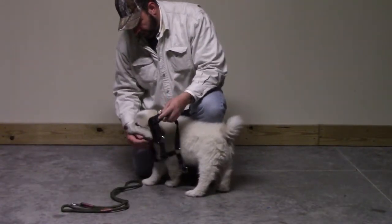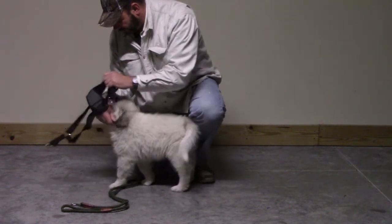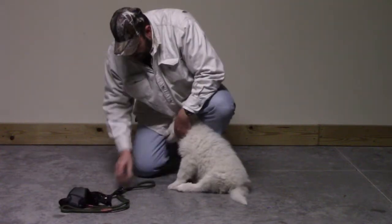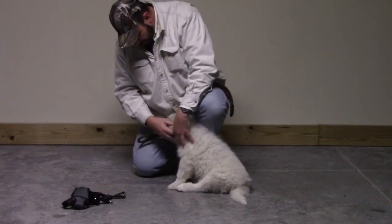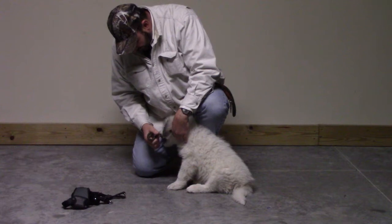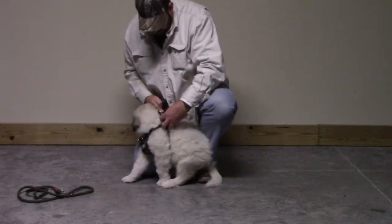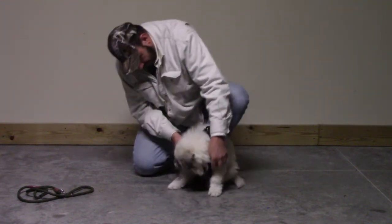Now I'm going to toss in the harness and try to keep it fun — I'm going to let him play with it, do whatever he wants to do. Really what I'm doing here is just trying to keep the mood light for him, and this is his first time with the harness on.